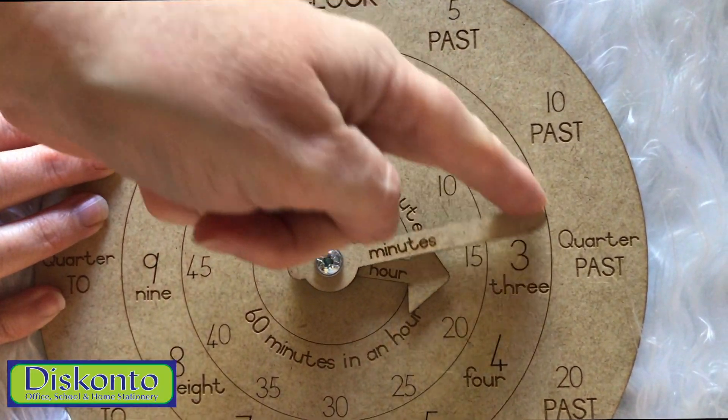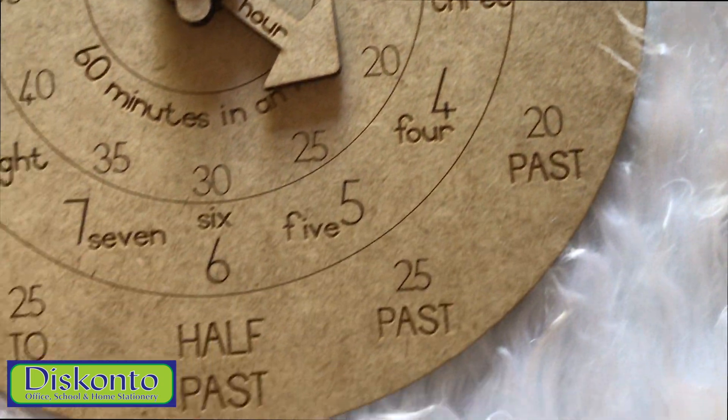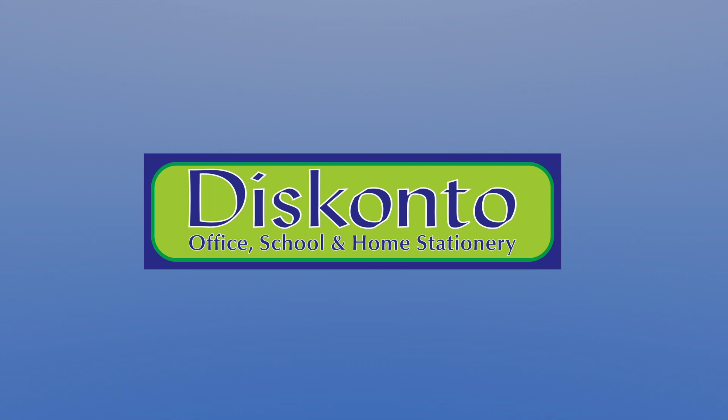Two moveable arms give the product a fun twist. The board is labelled with terminology to make sure they learn the right way. Contact us for more information.